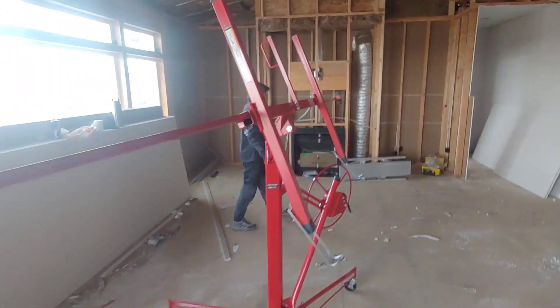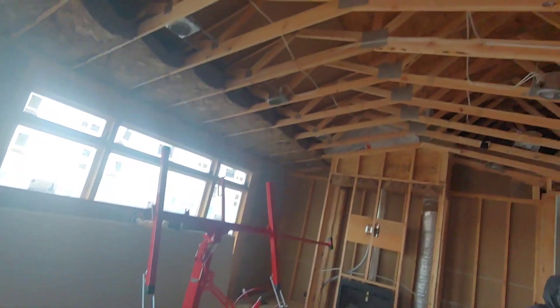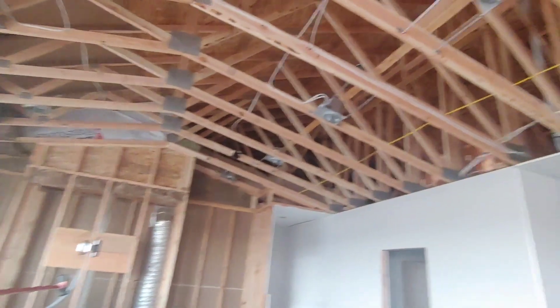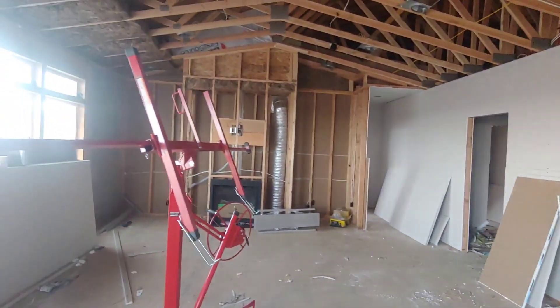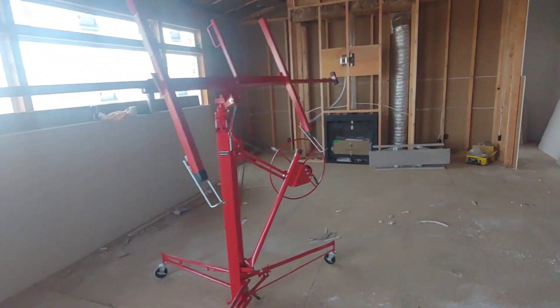All right, we're basically on day three. We have the peak and the stairwell to do today, and then hopefully we'll make it into the garage — and tomorrow we'll be finishing this thing up. We worked like 12 hours yesterday. We're a small crew so it's taking a little longer, but we're making improvements. I've never actually used a lift on a vaulted ceiling, so this is a first. I think I'm going to start from the peak coming down — hopefully that's a good idea.